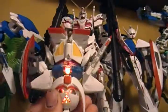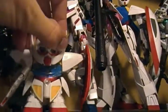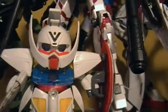Turn-A Gundam SD, which is a pretty cool SD because it's not a normal kit — it came with some game. When you turn it upside down it lights up. Yeah, it's pretty cool.